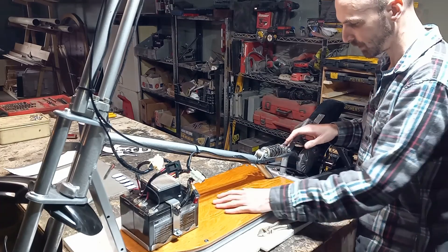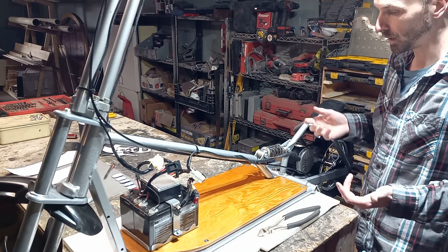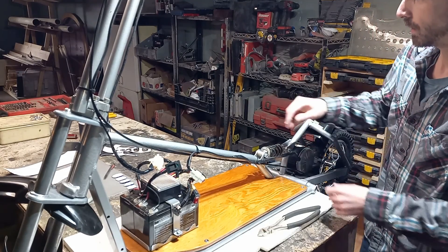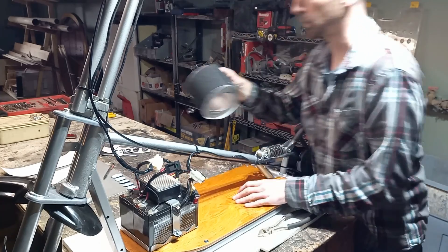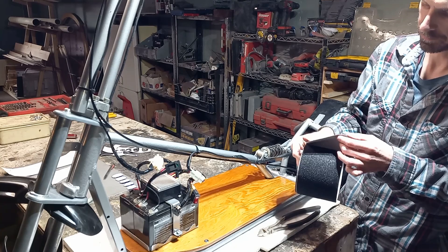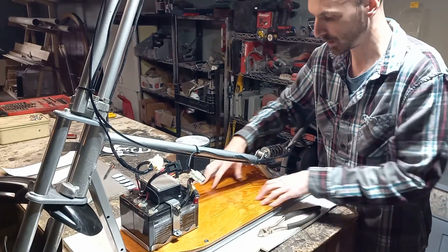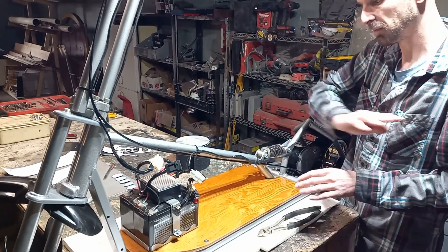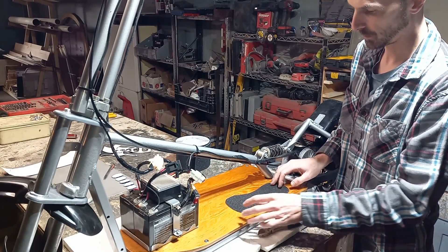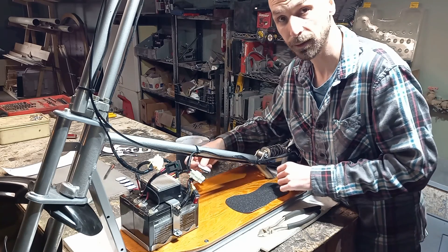We're almost finished — we got the deck all on, we got the wiring done, rear fender mounted. The last thing we need to do is figure out a way to get some traction on here. We're just using a roll of skateboard tape — basically it's grit sandpaper-type stuff on an adhesive back. We're gonna lay this on here, but not just cover it. What we're gonna do is cut out these little feet, something like that with a series of toes on there, and I think that'll look pretty cool.